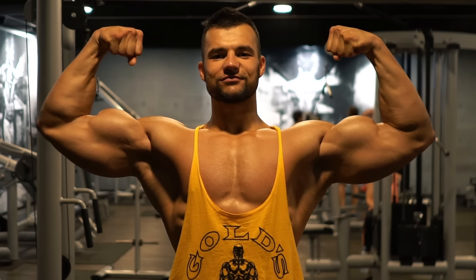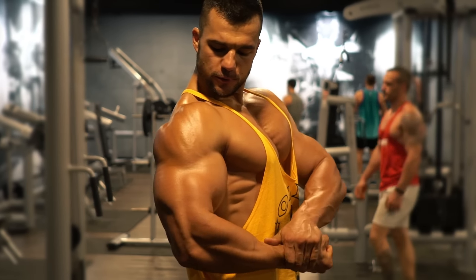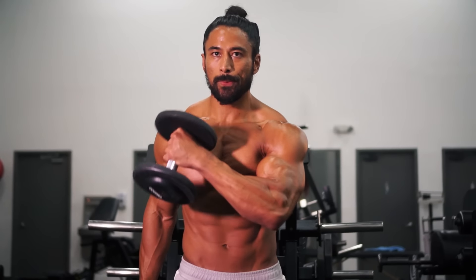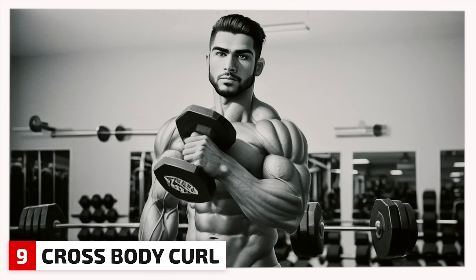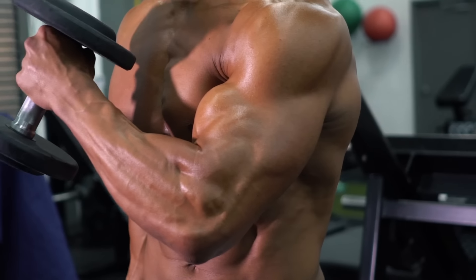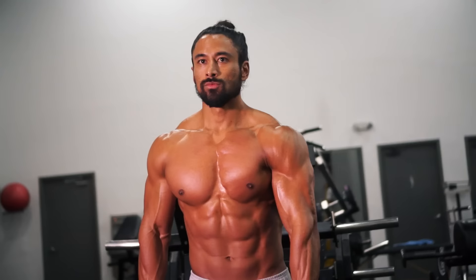Biceps and triceps are done, but there are other smaller muscles that also need attention to fill out the overall look of the arm. First: the brachialis, a smaller muscle that sits under the biceps. The recommended exercise is the cross body dumbbell curl — leaning slightly forward, hammer grip, the dumbbell comes up and across the front of the body. As you develop this muscle it pushes up from underneath the bicep, adding extra thickness to the arm.